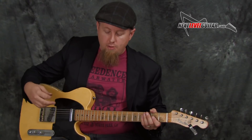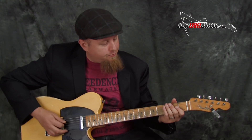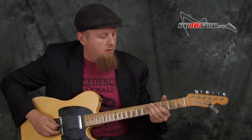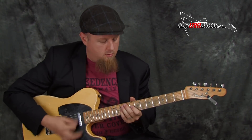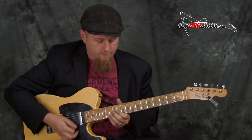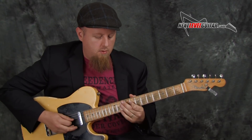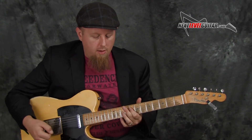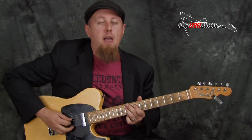At this point it's fun to open up and try to improvise a little bit. Depending on how your looper works, maybe you want to kill one of the parts — just back down to the bass and drums.